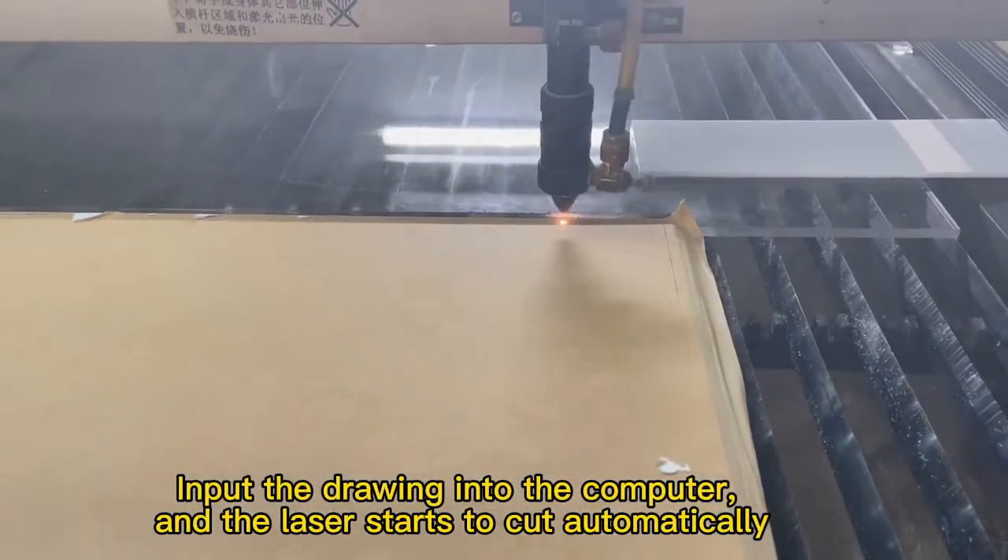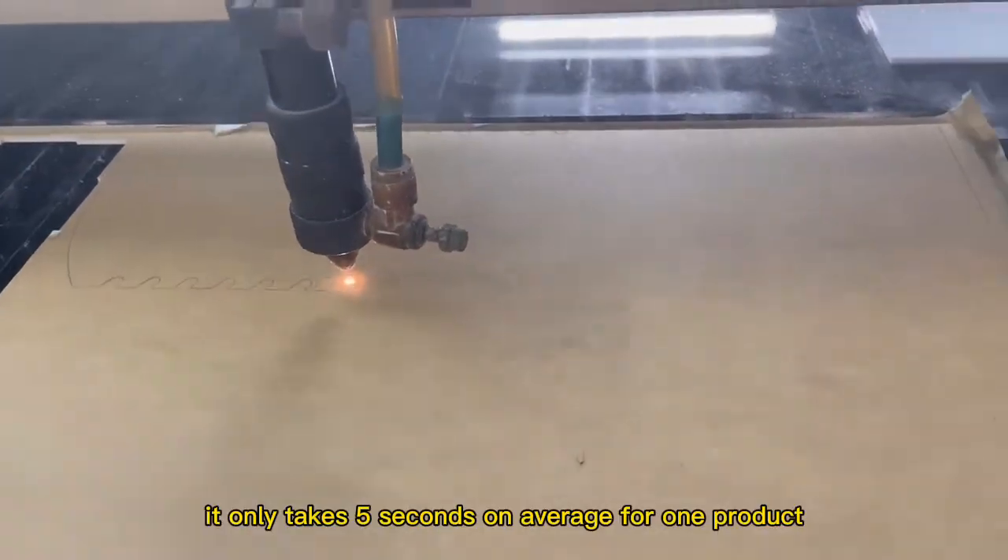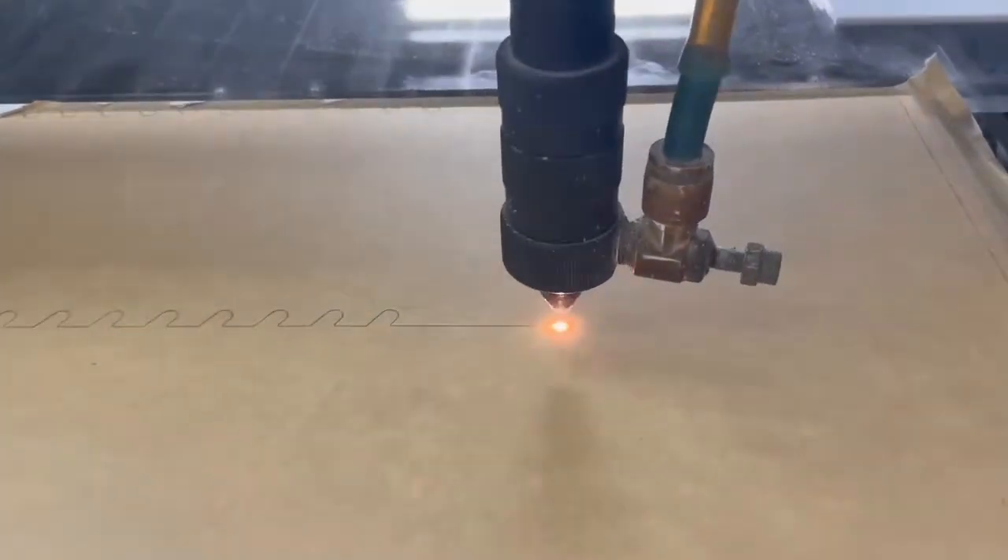Input the drawing into the computer and the laser starts to cut automatically. Laser cutting reduces time costs — it only takes 2 seconds on average for one drop.